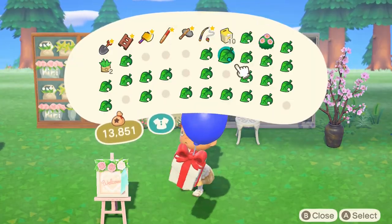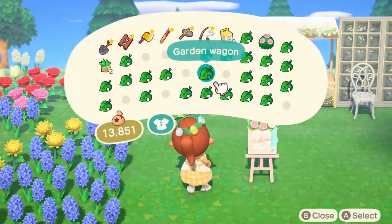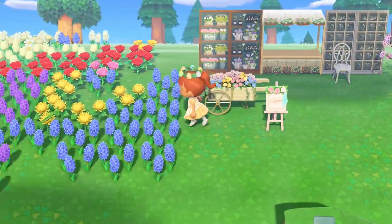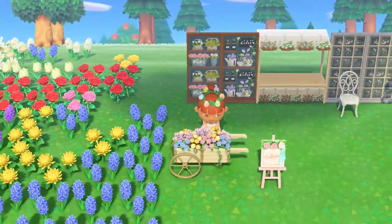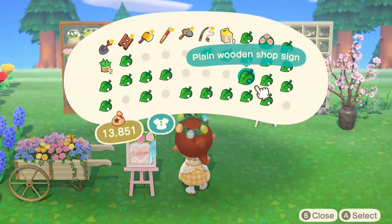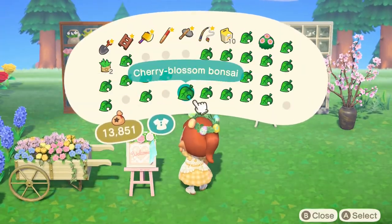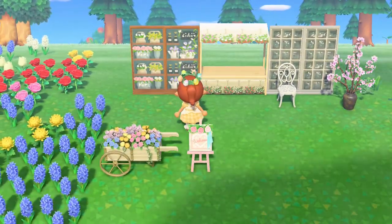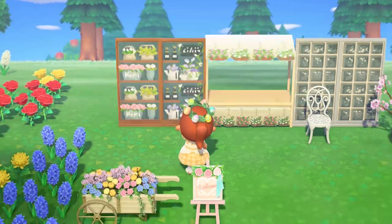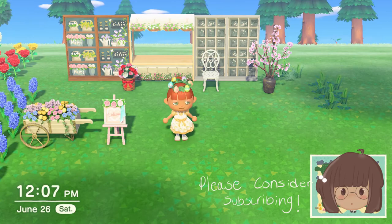It already has flowers, so I was like let's just build this right next to it. I put the wedding welcome board to be the sign that just welcomes you, and it actually really goes with the flower shop. I put the garden wagon, which looks amazing. I actually customized everything to be lighter colors.